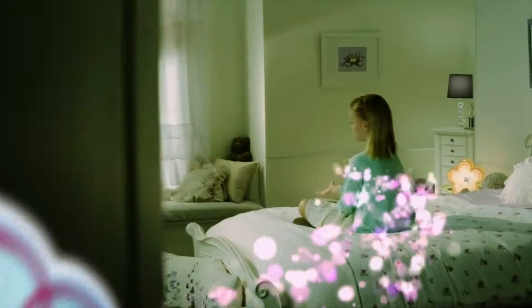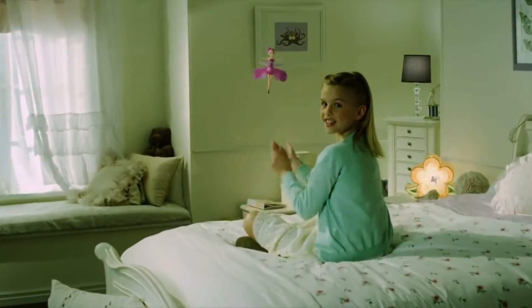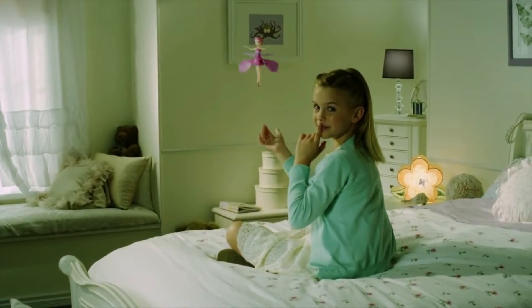Introducing the Flutterby Flying Fairy by SpinMaster, the magical fairy that turns young girls' dreams into a reality.